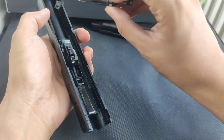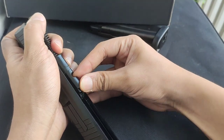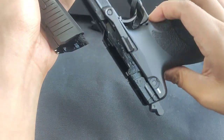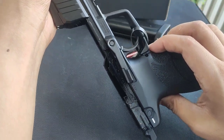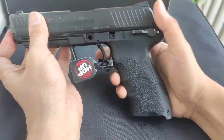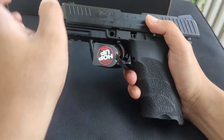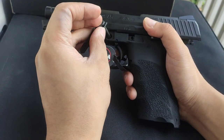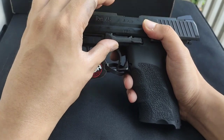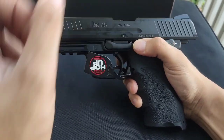To reassemble, put the upper back on, align everything, slide it back, align the slide stop, and lock it. Easy as that.